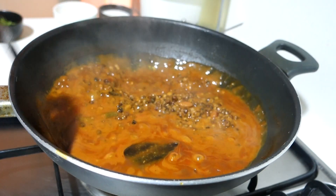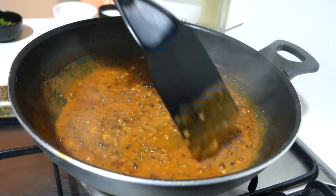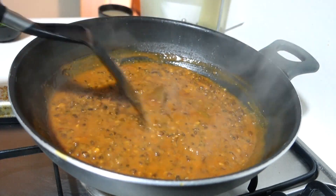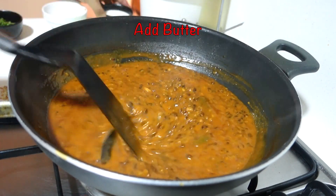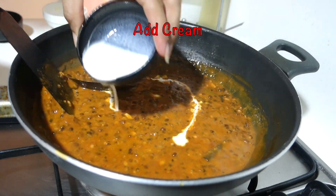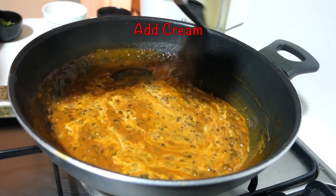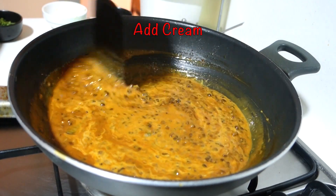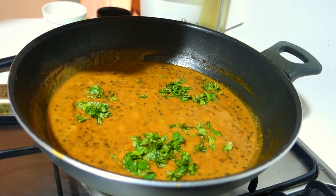After 40 minutes, the dal will have reduced. You can mix it with a spatula and see the thickness. If it is more thick, you can use it as is. Finally, we will add a little butter for that buttery flavor, and then I have added fresh cream. We will stir it on low flame just for a minute, then turn off the flame. The flavor of the cream in the dal makhani is very good.